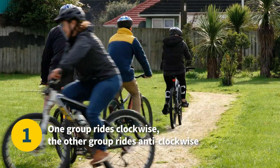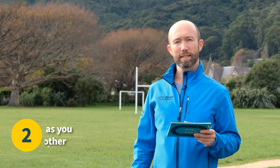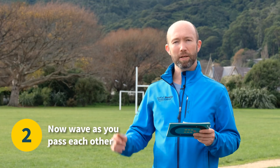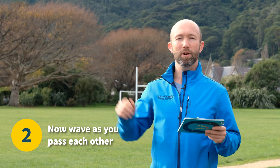This is a fun game that encourages bike control. Now we're going to practice the same exercise but this time they're going to be waving to each other to show that they have control taking their hand off the handlebars.